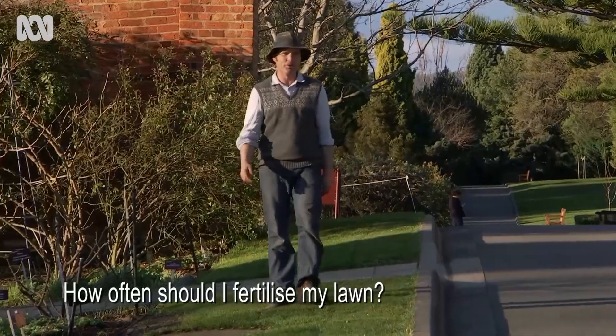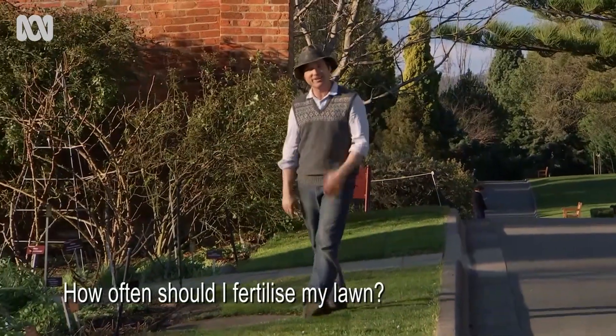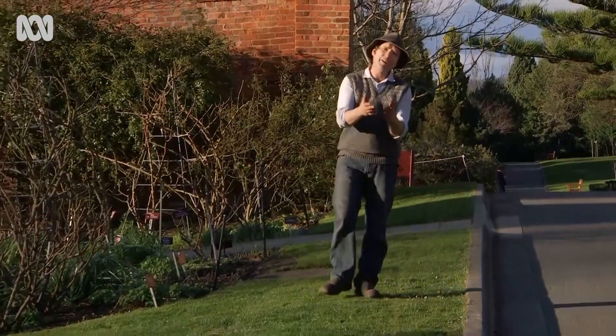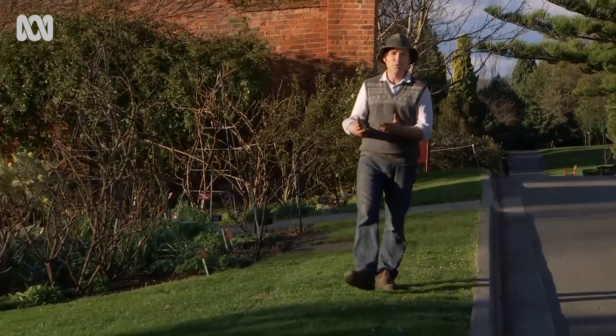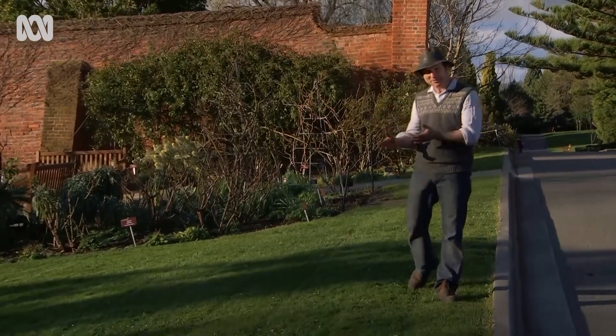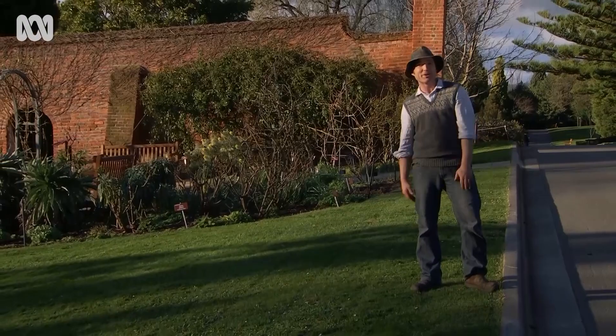How often should you fertilise your lawn? Well, feed it when it needs it. But as a rule of thumb, I fertilise twice a year — once in early spring, as the ground warms up and growth increases, and again in early autumn, to help your lawn recover from the summer and grow into the cold.